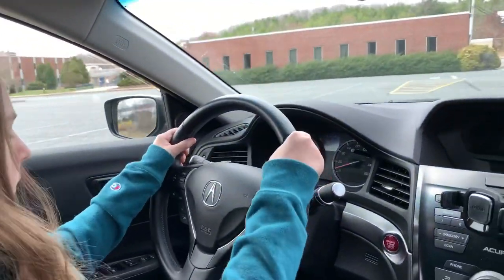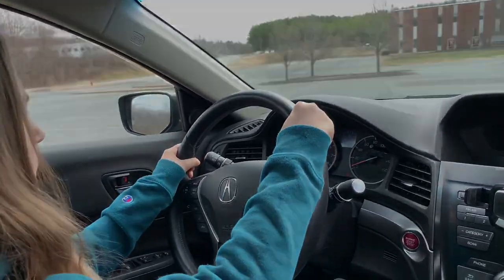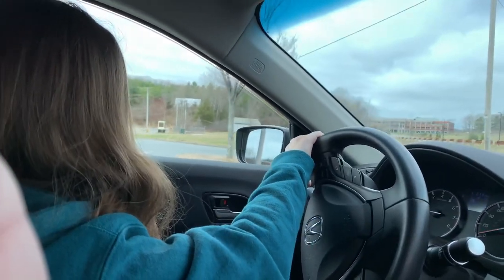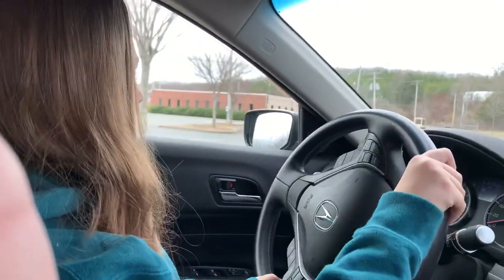Clutch in. Squeeze the brake. Seat belt on. Turn to the left. Anything goes wrong, what do we do? We push the clutch pedal in first.